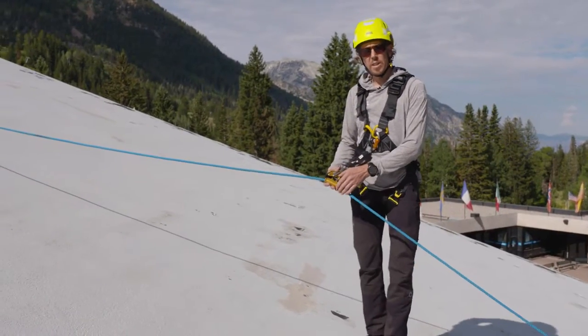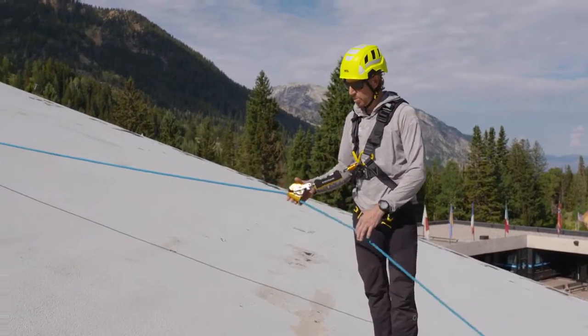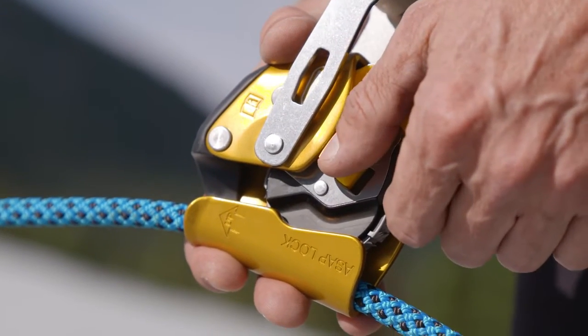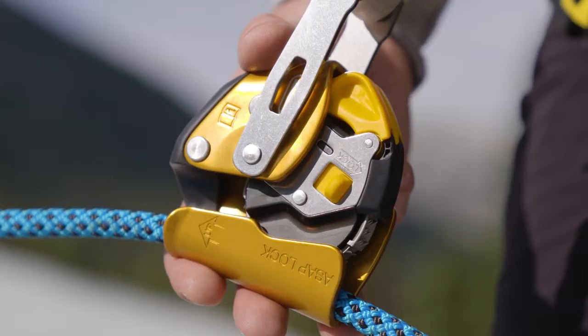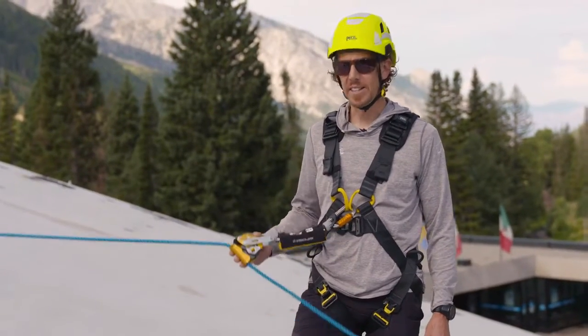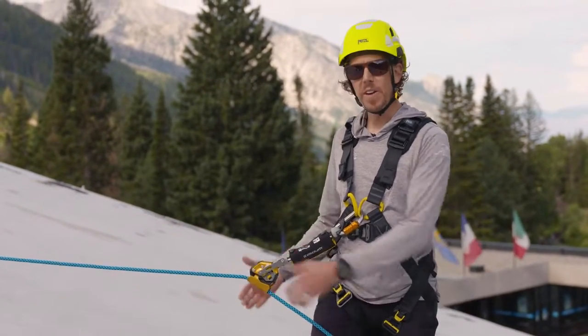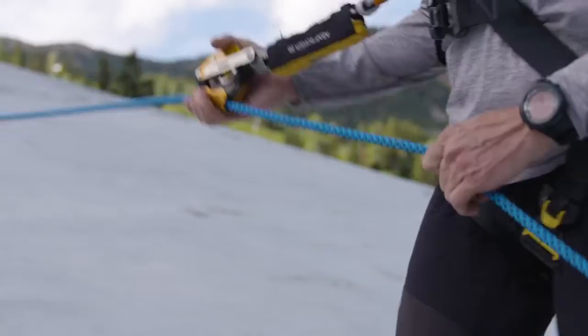However, if I do need to work for an extended period of time, I can lock the ASAP lock and place it in a high position while I do my work, and this will limit my free fall potential. The great thing about the ASAP lock is that the locking mechanism is internal to the locking wheel, which means the device will still lock even if I grab it.